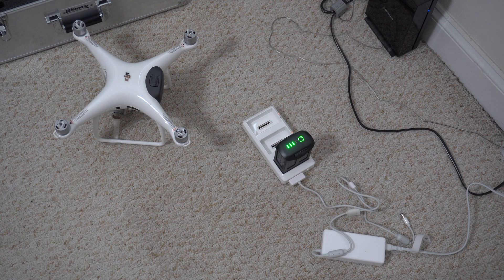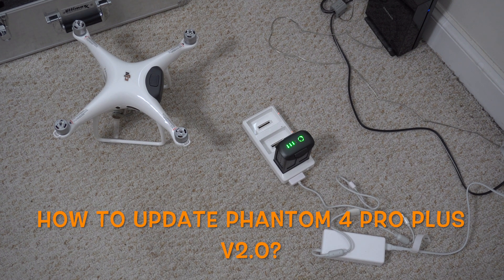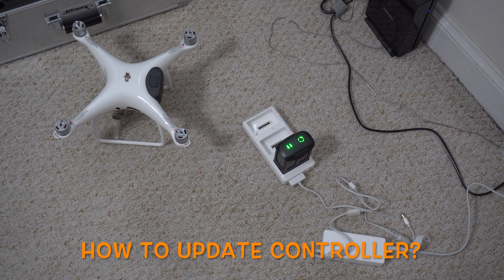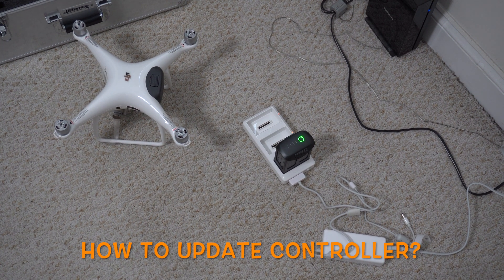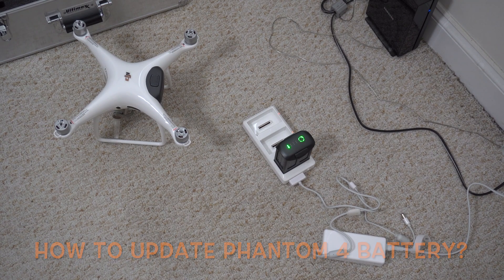Friends, this will be a quick video on how to update your drone as well as your batteries and your remote controller. As you can see I'm already charging the batteries and prepping for the update. To do this update you need to make sure your batteries are 100% charged as well as your controller is 100% charged.